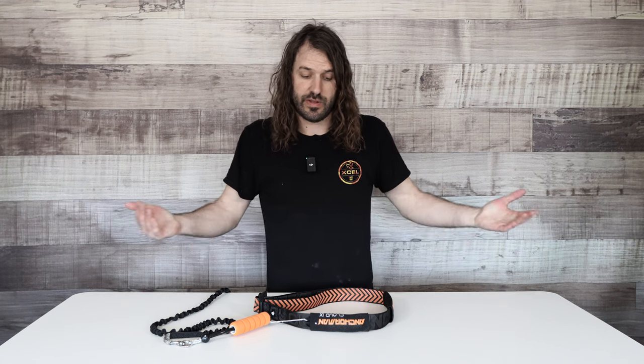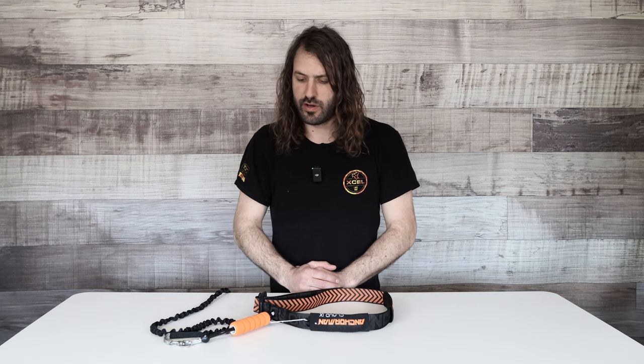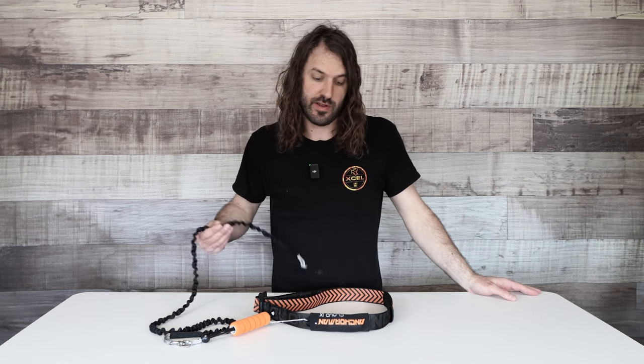This has been the Cloud9 Anchorman. We have them in stock here at Mack Kite — they are a hot product, so we'll do our best to keep them stocked and get you out on the water having fun. If you have any questions or comments, put them in the comment section below, give us a call, or send an email. If you have additional suggestions on ways to use this, let us know — we'd love to hear it. This has been Tucker with Mack Kiteboarding. We'll see you next time.